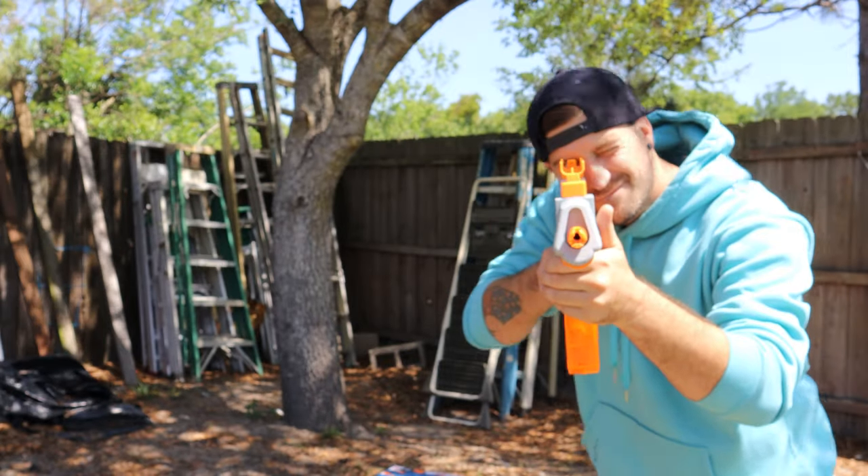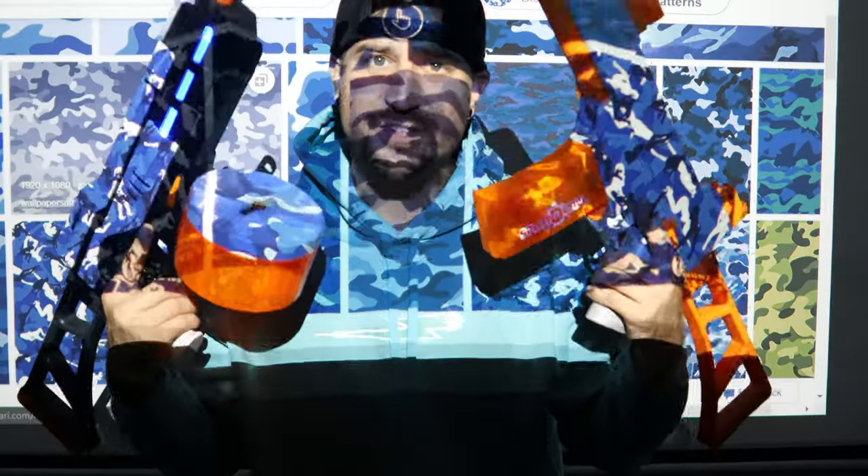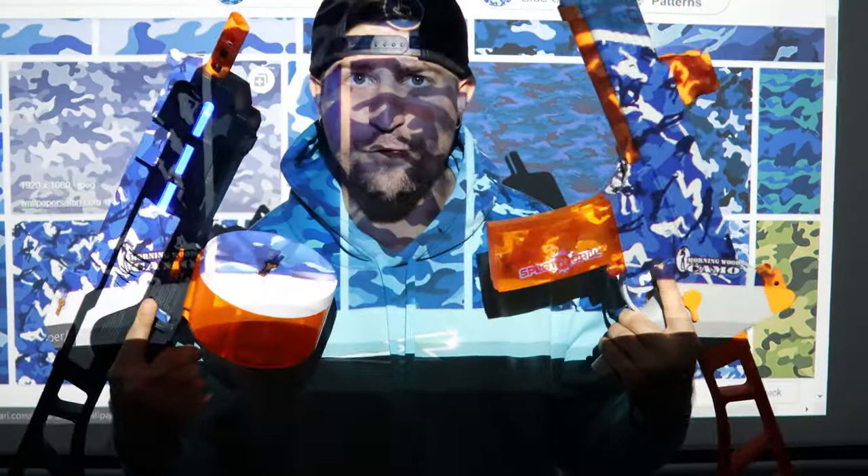What's up F.E. Clan? Today we're going to be reviewing these two gel blasters right here, the Splatterball brand. Let me just tell you right off the bat, these are the best gel blasters that I found in America so far.